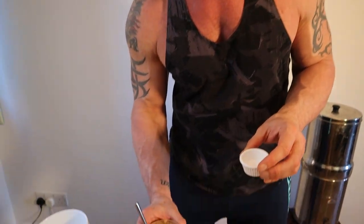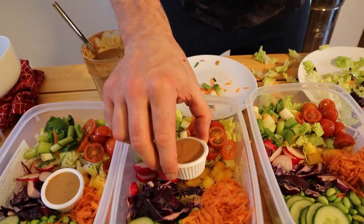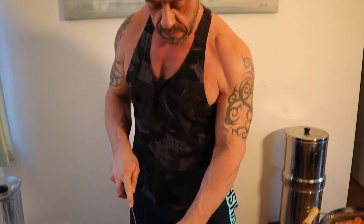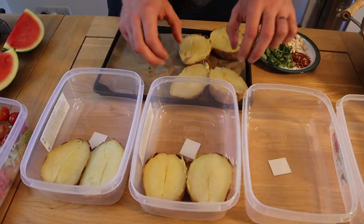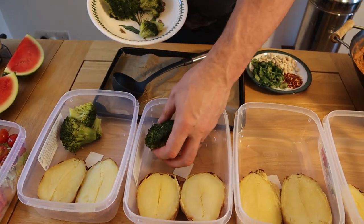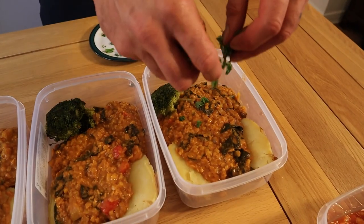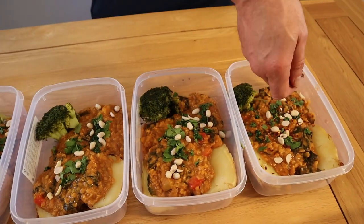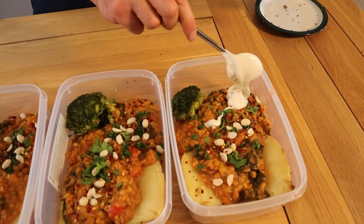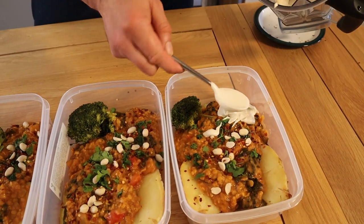These ramekins are obviously far too small — I didn't think of it ahead of time, so imagine these are big ramekins, if you will. We're serving the lentil and peanut stew with the baked potatoes, so we chop these in half and line some broccoli up in one corner. We garnish with a bit of coriander, some peanuts, and some chilli flakes. The crème fraîche — I'll just dollop it in the corner so people can mix it in if they find the dish is a bit too hot for them.